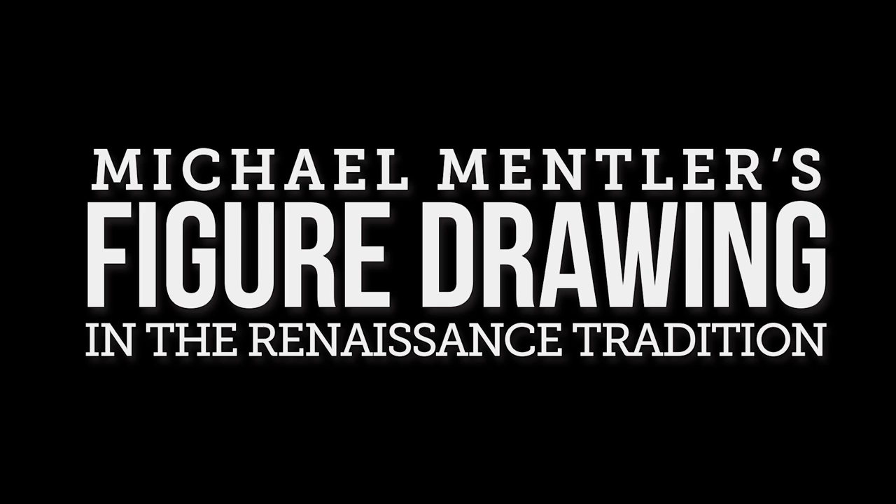You want to do this exercise with some gusto. It's called gesture for a reason. It is not called find the line of action or find the posture or find anything. It's called gesture, and gesture means exactly that. You're trying to get the action in relation to the pull of gravity.